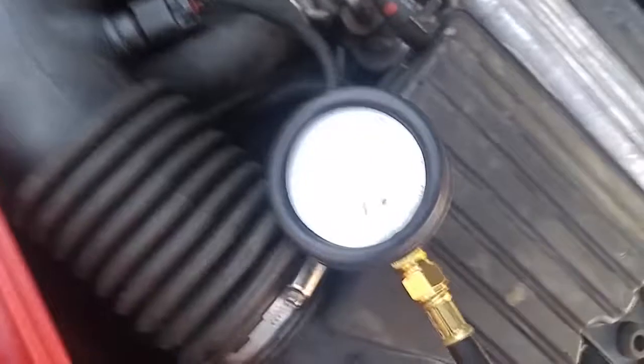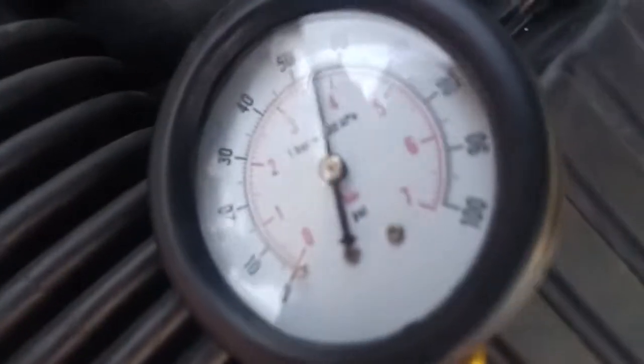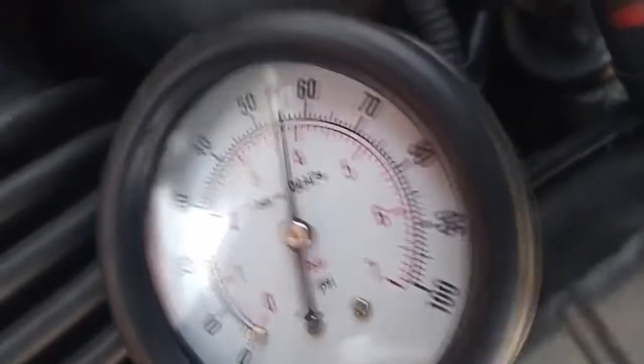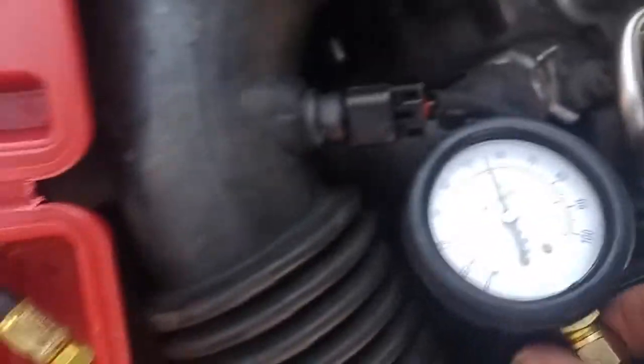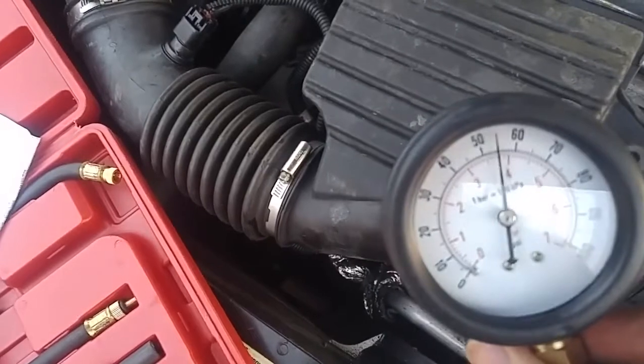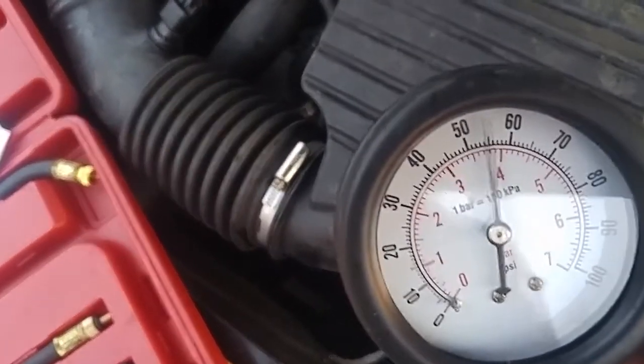Now we'll just rev it a bit and we'll see if our fuel pump is working all the way to the right. The fuel pump's working fine — our pressure's good.